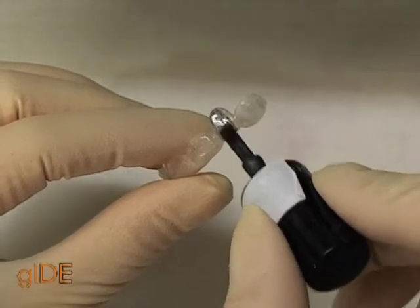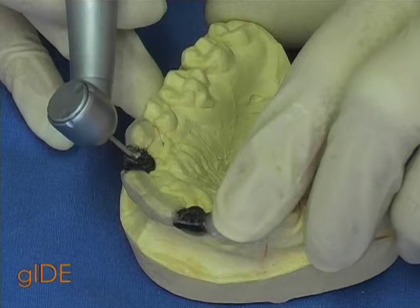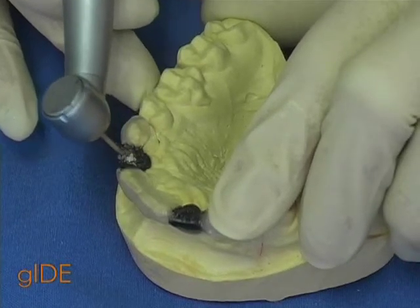Finally, the two incisors are covered with a radiopaque lacquer. The holes that indicate the optimal implant direction are drilled through the palatal surface of the lateral incisors.